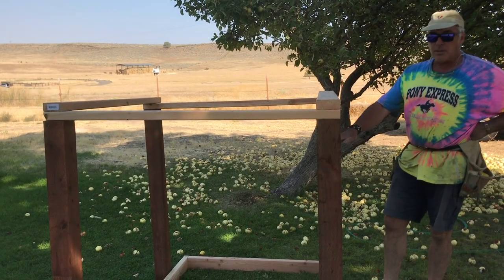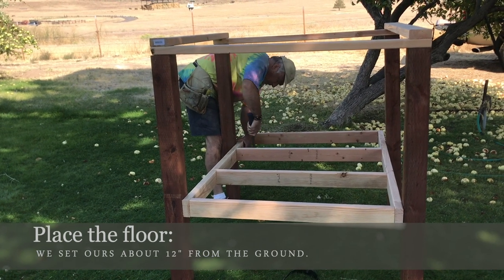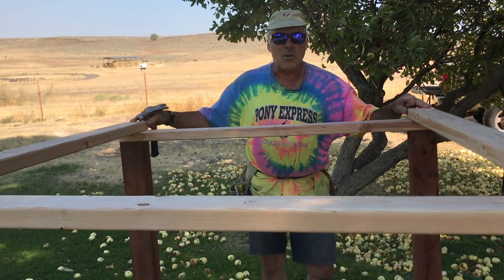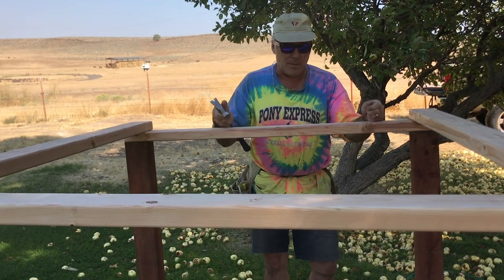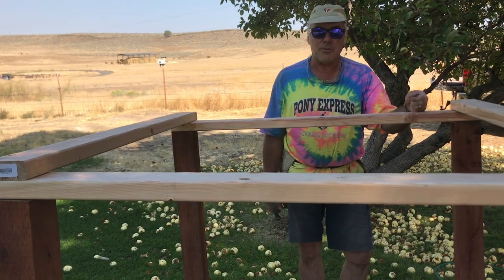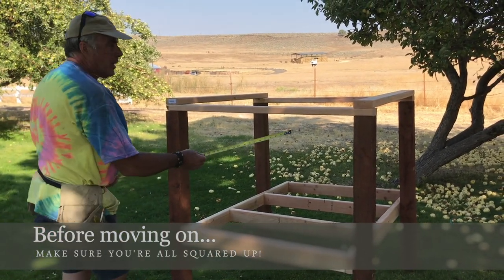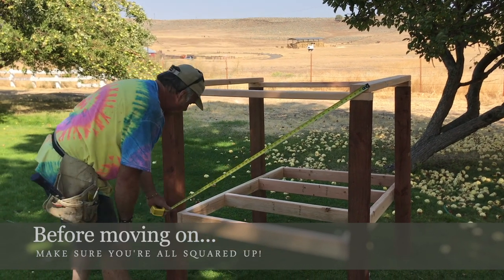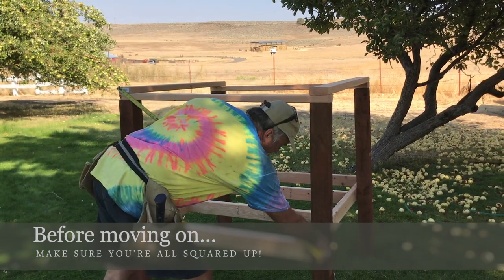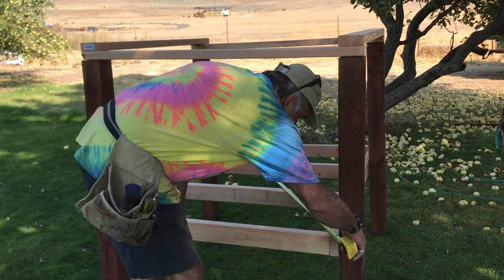The next thing we've got to do is set the height of the floor wherever you want it. Since we're on kind of uneven ground, I only put one nail in each corner because we're going to have to adjust and tweak it. We got the basic frame all set up. To make sure things are square, you measure diagonally from corner to corner — it's 54 inches this way and 54 and a half the other, so it's not square yet.